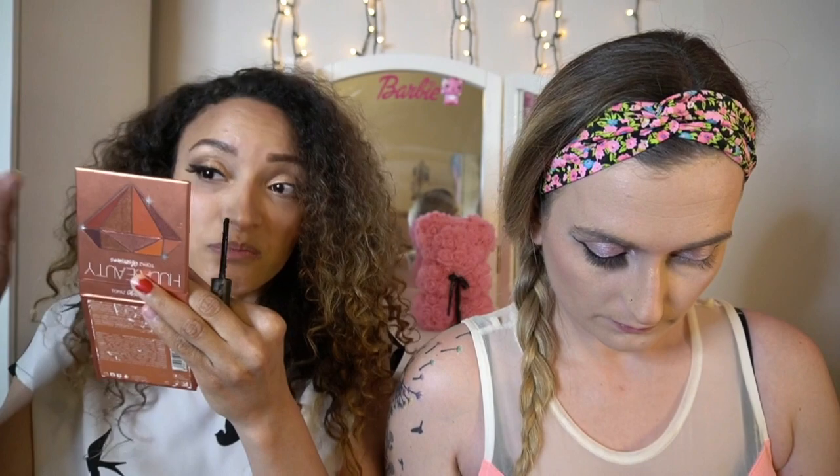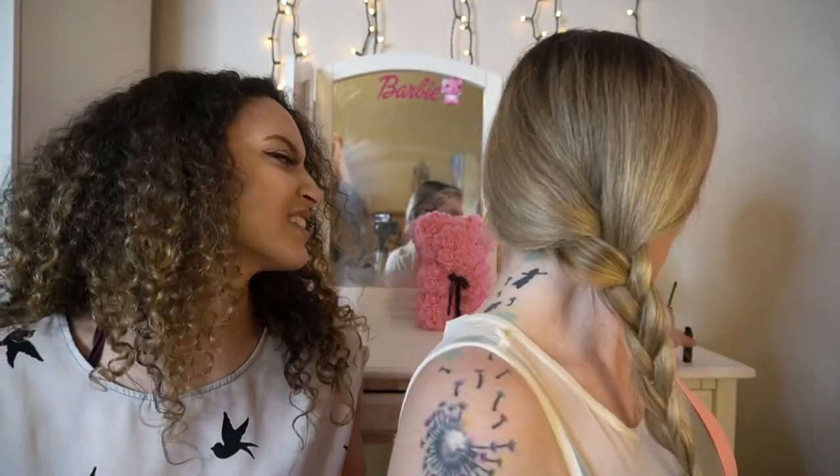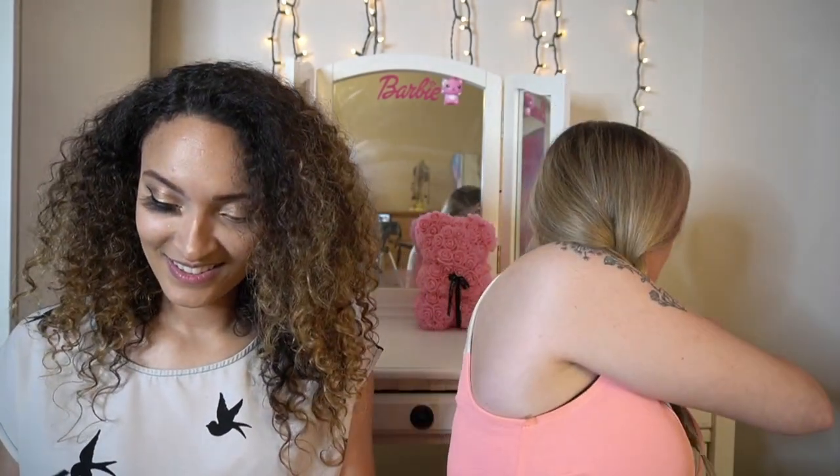I forgot to put mascara on first. Same! But still — oh dude, my goodness, yeah this is great. I'm a fan. It's not clumpy at all — oh, this is like a game changer. Happy days!